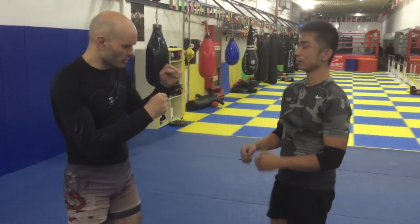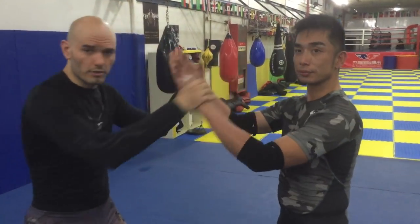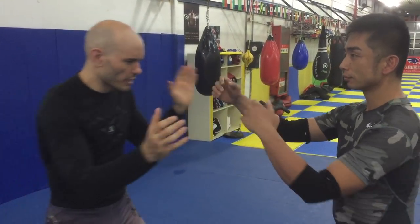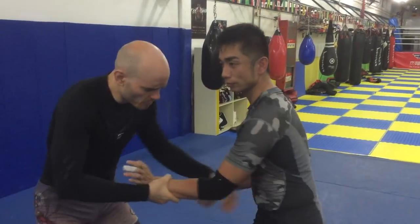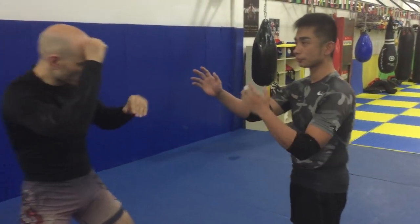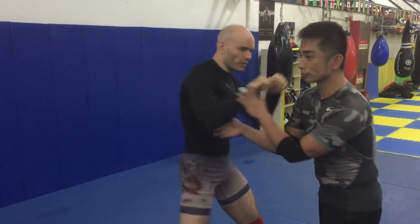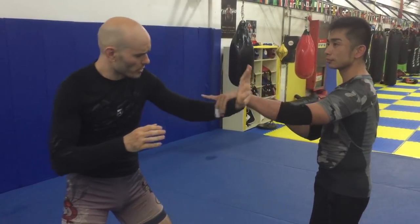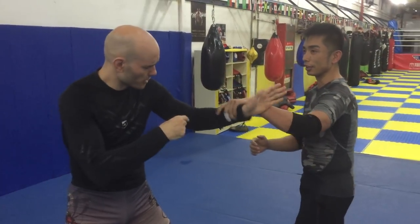I've had a lot of viewers on my YouTube channel ask, "What is hand fighting?" Hand fighting is any time the hands interact in a fight. That can be a grappling match where we're trying to control those hands — maybe get a two-on-one or an arm drag or something. It can be a boxing match where we're moving around the hands to try to get a strike in. Or in this case, in Bagua, the hand fight is to get off the center line.